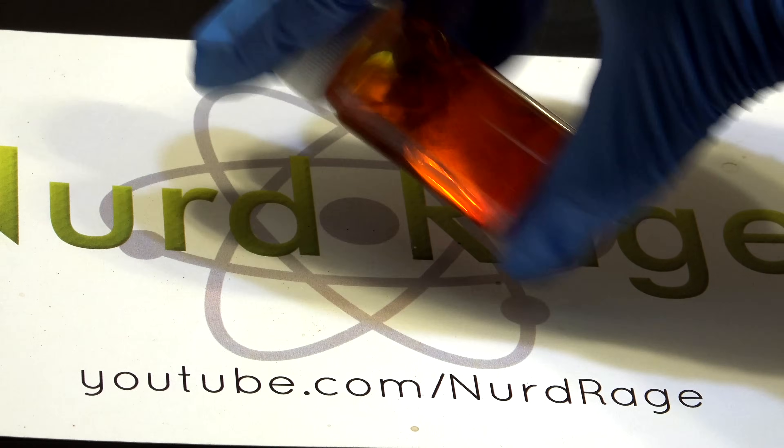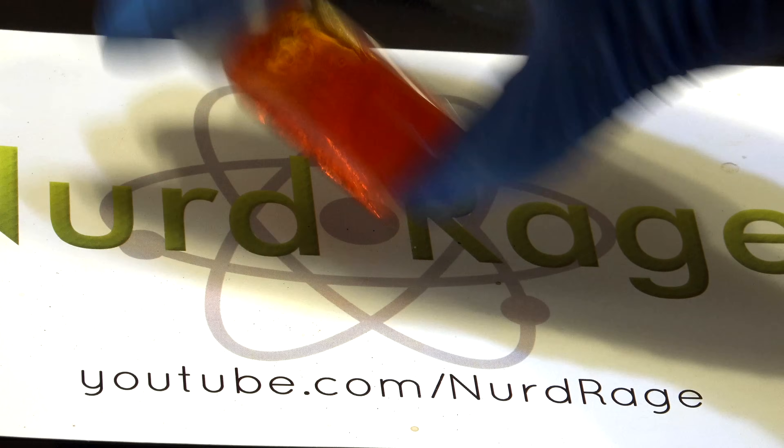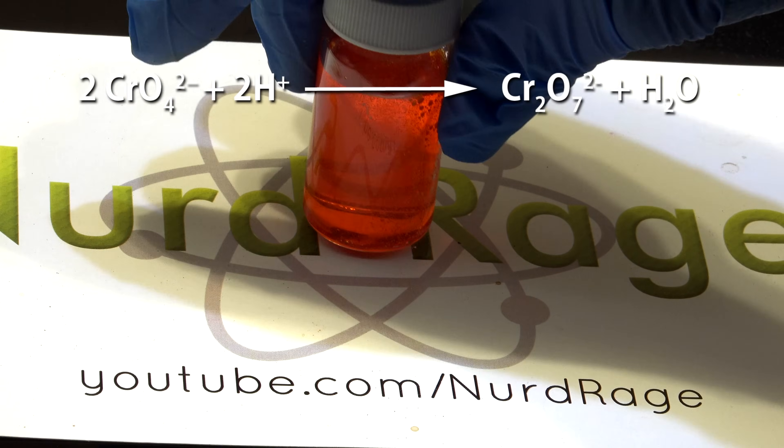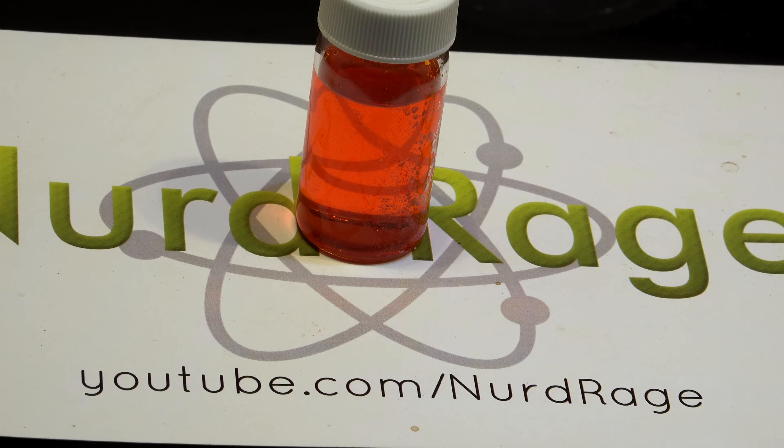We want a solution of dichromate ions, but we can use chromates because under highly acidic conditions the chromate ions convert into dichromate ions. And there is our test solution.